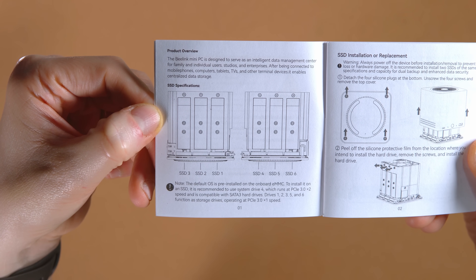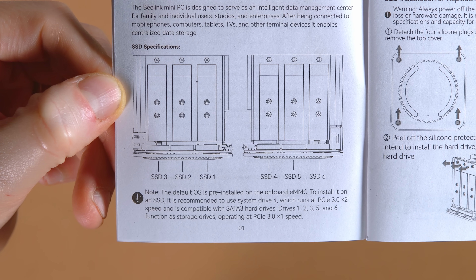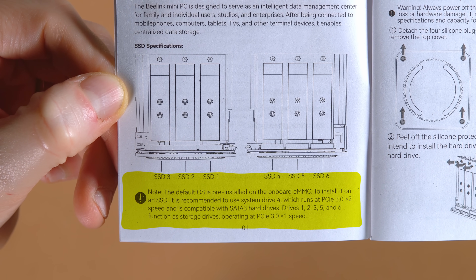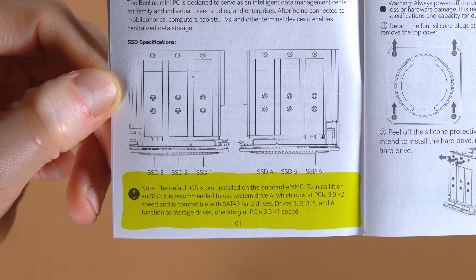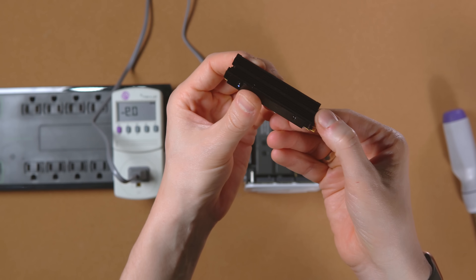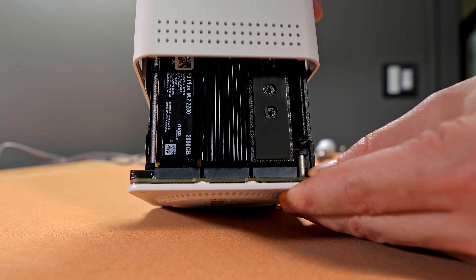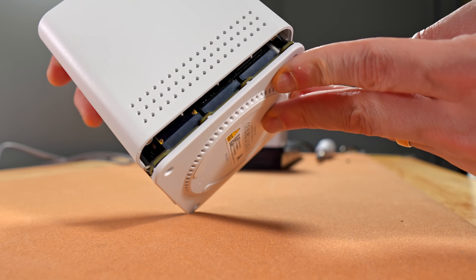I kept the Crucial drive that came with it in slot one as my OS drive because it's definitely faster than the eMMC. Slot one runs at PCIe 2x and the others at 1x. Worth noting, all of these are PCIe Gen 3 lanes — not Gen 4 — so bandwidth is still a bit limited if you're trying to push all six drives pretty hard. While I had this torn apart I tried to attach heatsinks to the drives, but the fins didn't align to the internal guides — really close, but not quite. You could mod them, but honestly, not worth it.